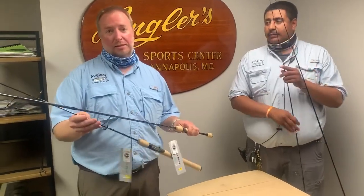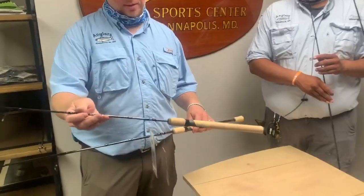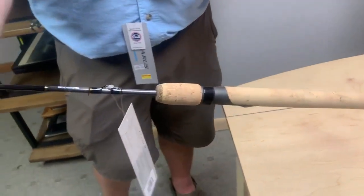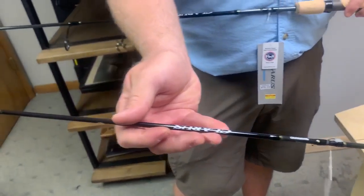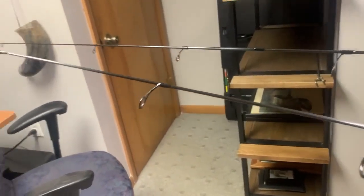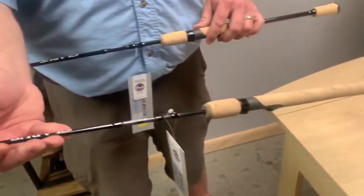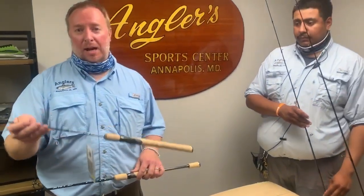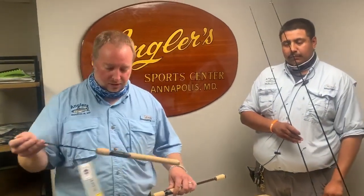The 5.5 Ultralight is a great little rod for perch fishing, whether you're around the docks or headed out towards the Bay Bridge. It pounds perch really well with the Chesapeake Sabiki rigs — great rod for that. Getting into fresh water, if you're going after trout in local streams or fishing ponds for bluegill, it's a really nice rod.